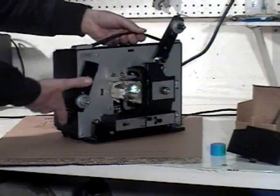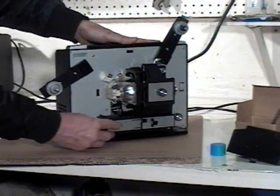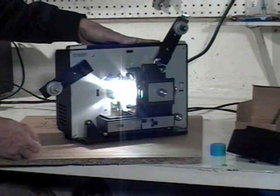Set your projector up, plug it in, and bingo — that's all there is to it. Buy one today at TibetanLampModules.com.